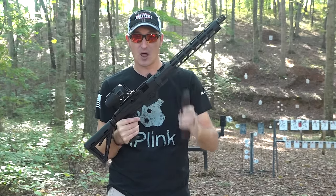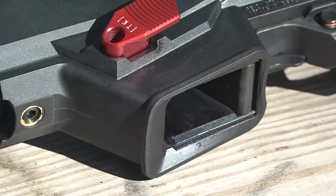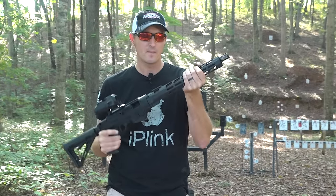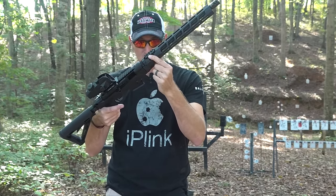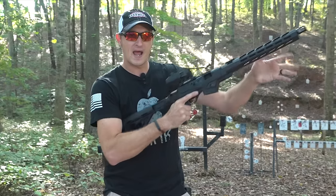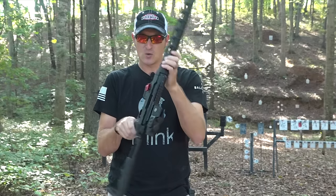It does come with an adapter so you can use Glock magazines. This is a 33-round happy stick sent to me by Brownells. It has a flared magwell for easy magazine changes, and M-LOK rails all over it so you can mount a flashlight, laser, or whatever you want. There's also a Picatinny rail on top so you can mount your optic way up front, or a flush-mount flashlight.